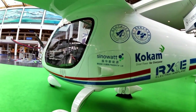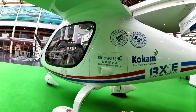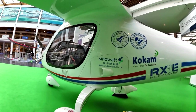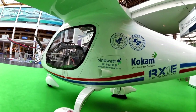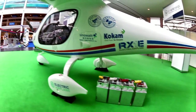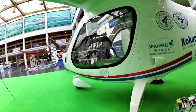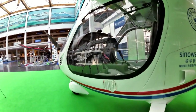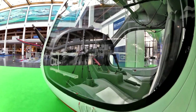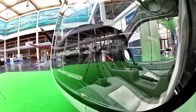This door here — where it says SinoWatt — is where the batteries can be pulled in and out. They're a slim set of batteries that reach all the way across the aircraft. Down here we can see some of the charger systems they use. The door is locked to keep visitors to the show out, but you can see into the interior of the aircraft, which is quite comfortable.